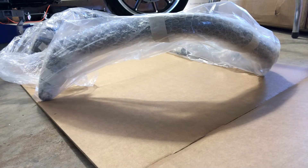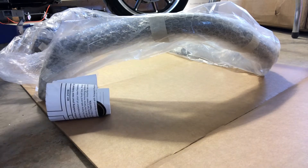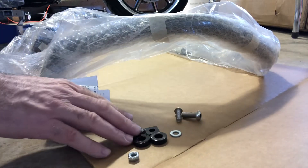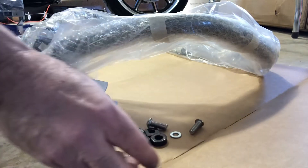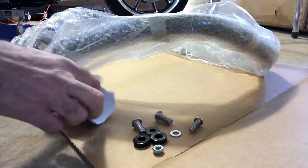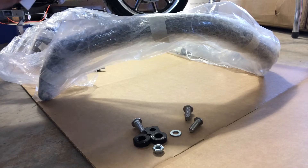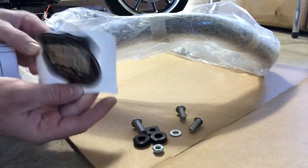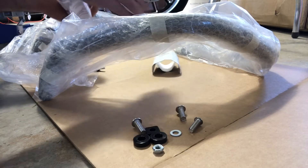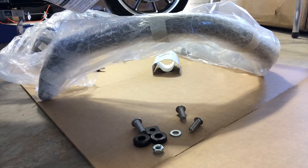Normally I just throw the instructions out, but sometimes they can be important. Some hardware. Let's see what tools we need today — let's see what we got.